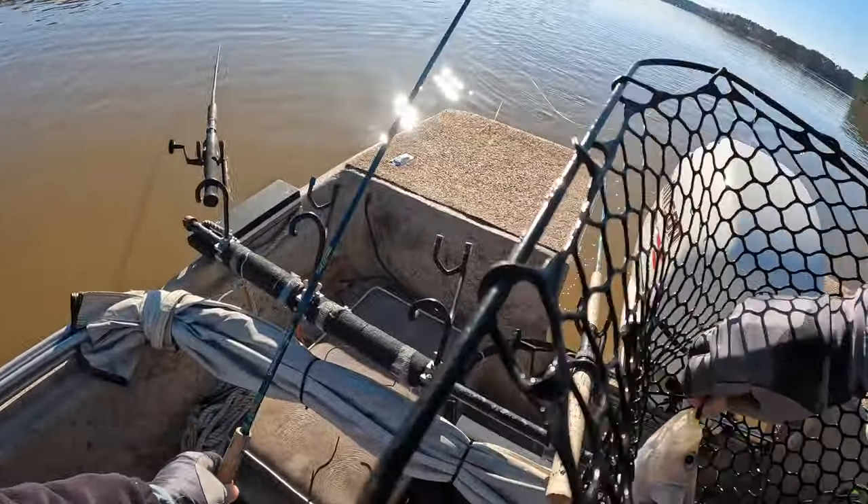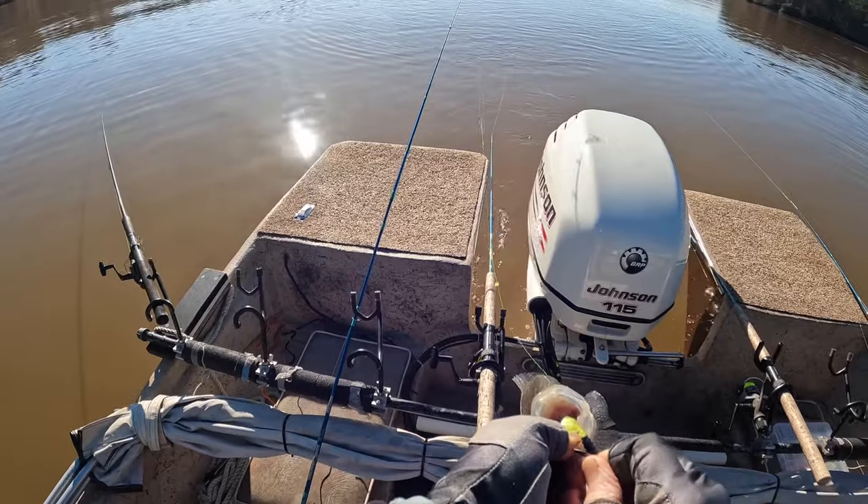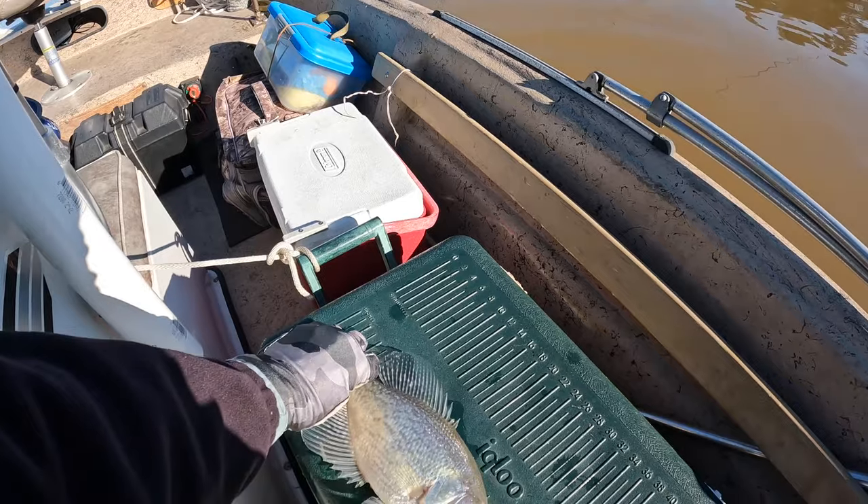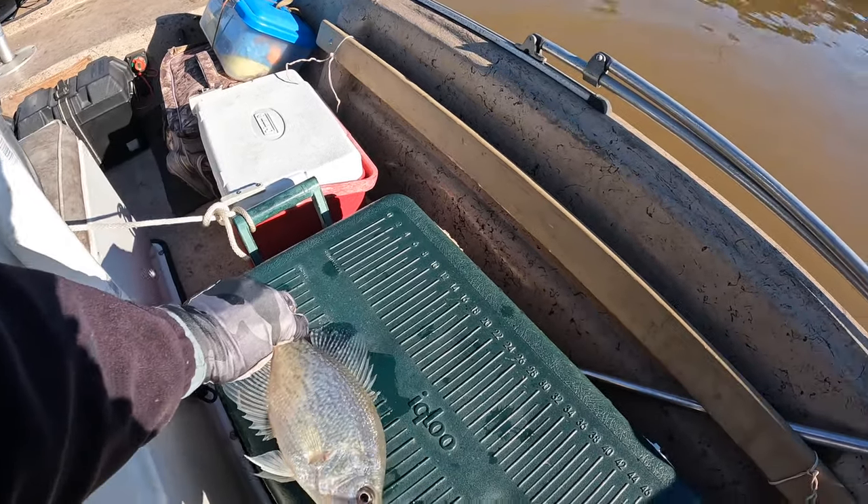This makes number three. This is on the June bug pony head jig that's painted red. That's a good fish. He's twelve and a half — they're all about the same size, and that's a good size.